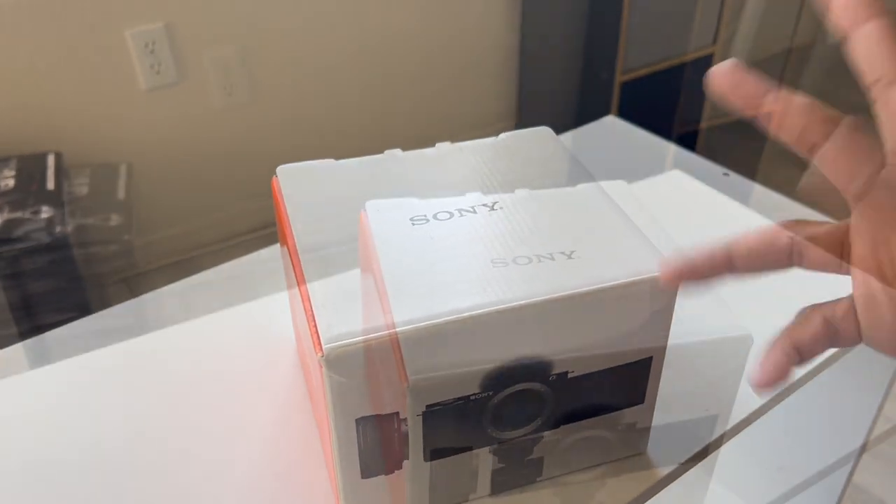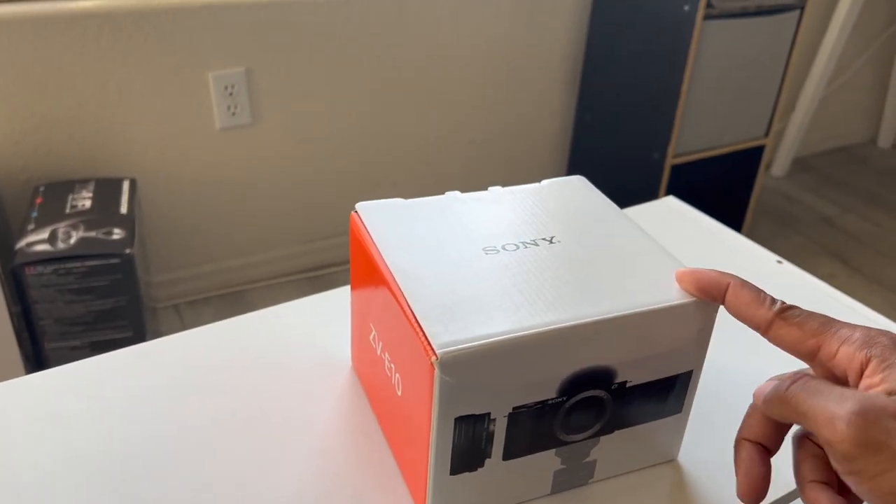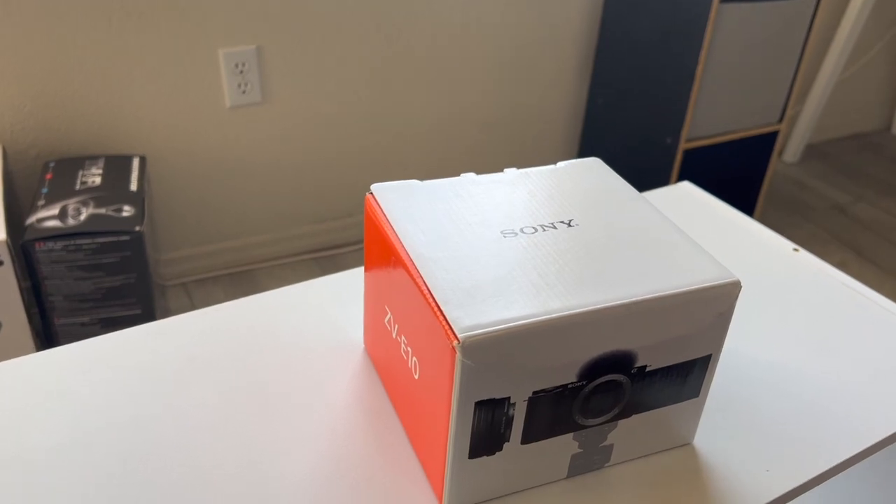What I ended up getting is the latest Sony ZV-E10 — a camera made for vloggers. Sony released this in August last year, and they also released the Sony ZV1. One thing to mention: this camera came out in August, but due to world events, Sony actually stopped producing them in December of last year. I decided on a vlogging camera in January. I have the one with the kit lens, which is about $800; body only is about $700.